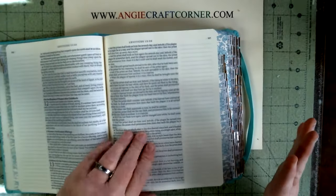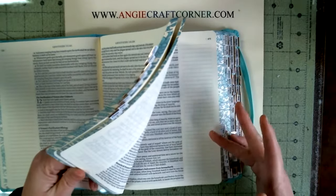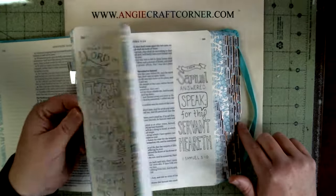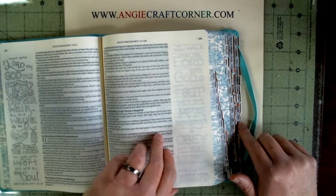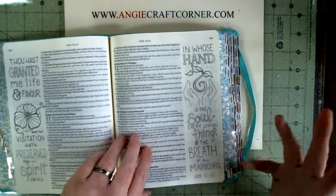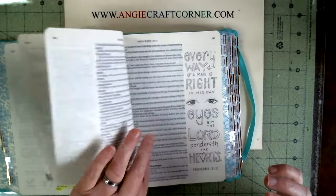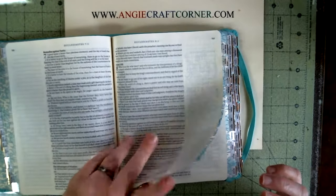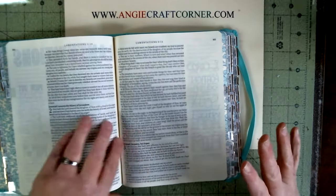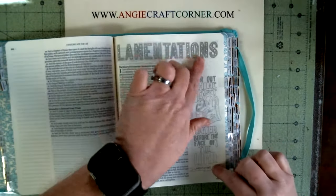Anyway, I just want to do a quick overview. I added the tabs myself — I got them at Walmart for like $3.19 or something. You can also get them off Amazon and have them shipped directly to your house.